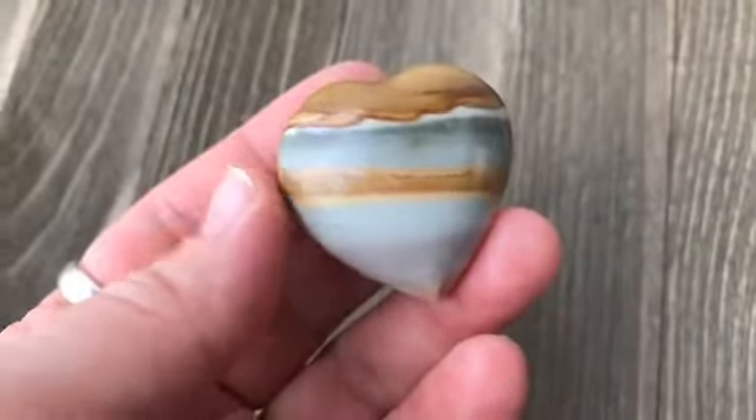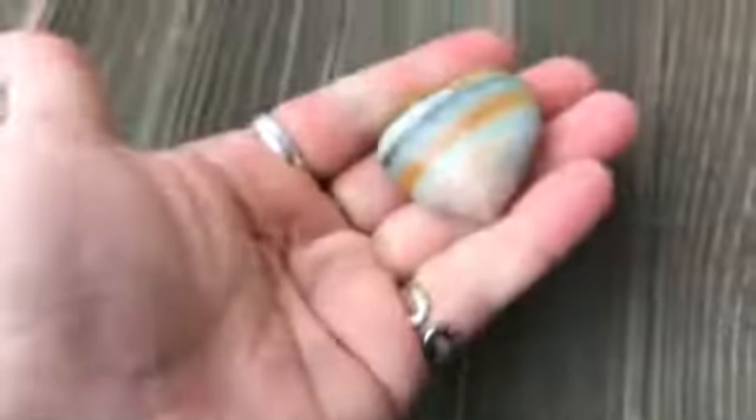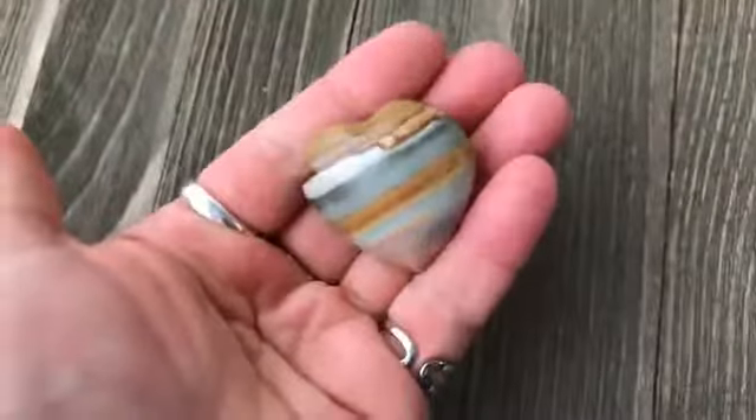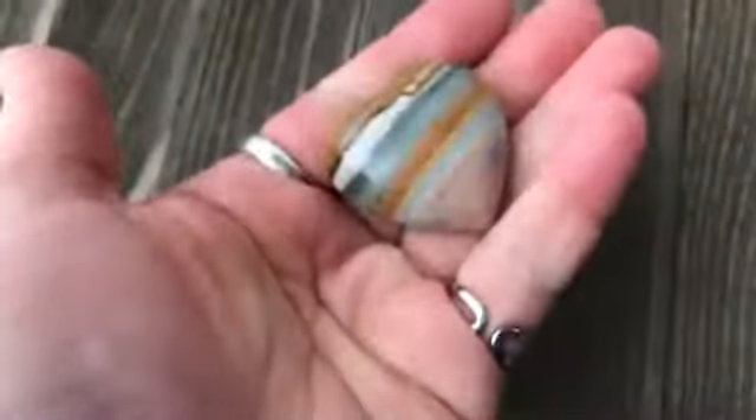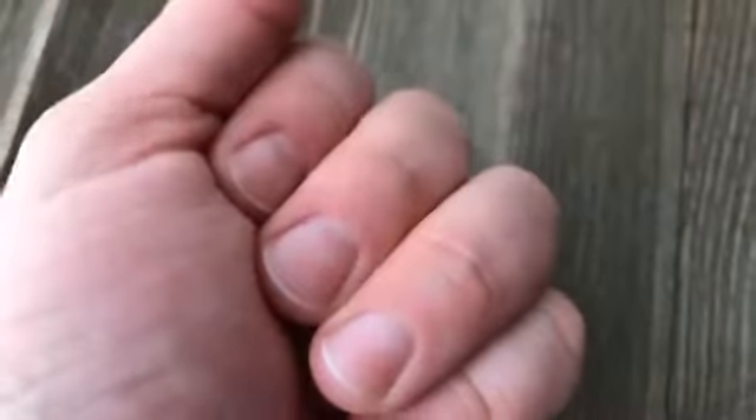One of the great ways to use this stone is just hold it in your hand and squeeze it. Who needs a stress squeeze ball when you have polychrome jasper to squeeze and help calm you? Or you can just hold it gently in your hand to help relieve your stress.